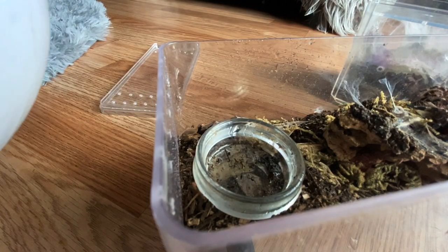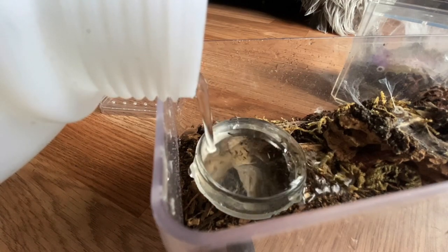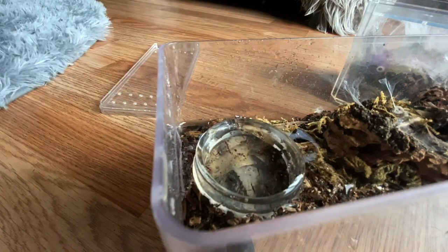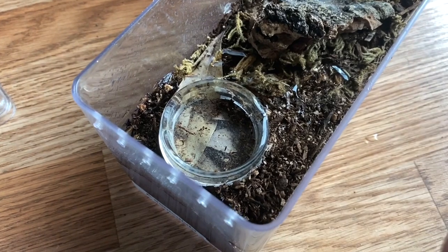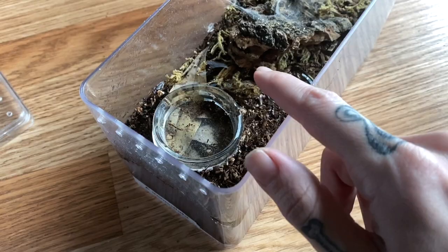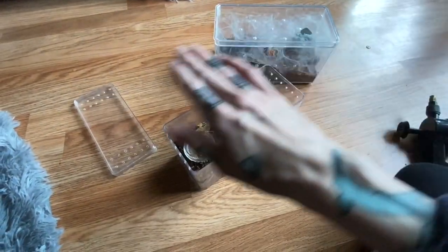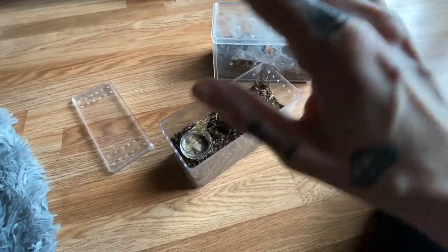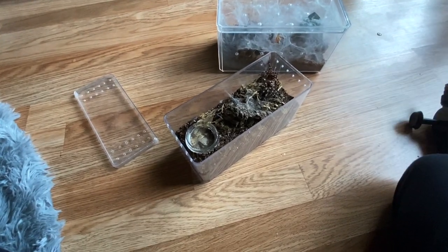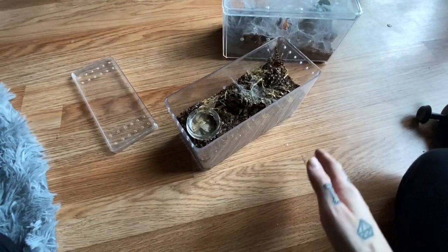Now that I've misted them, I'm going to screw this top off and fill up the water dish — and I'm actually going to overflow it. The reason I overflow the water dish is so that extra water sinks down into the substrate. The concept is that the top layer gets wet like rain but then dries out, and the deeper you dig the wetter and cooler it gets. That's the concept you're going for when you're trying to maintain humidity.